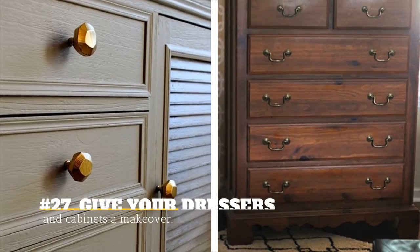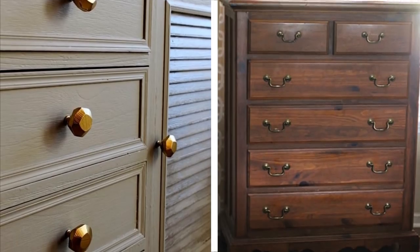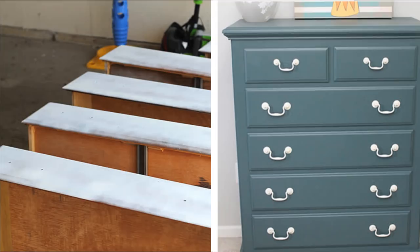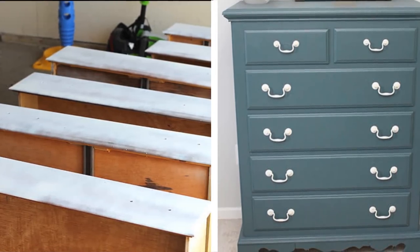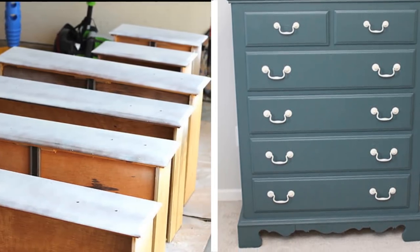27. Give Your Dressers And Cabinets A Makeover. It's not really practical to throw away old dressers, and it can also be hard to sell them. So just give them a makeover by using spray paint to redecorate the surface. You can choose a slightly different color for the knobs for effect.